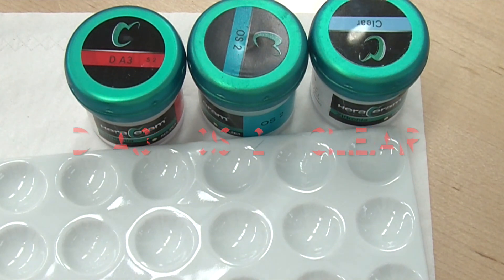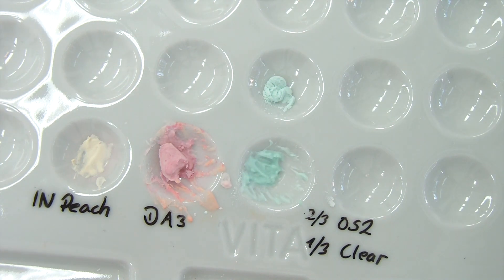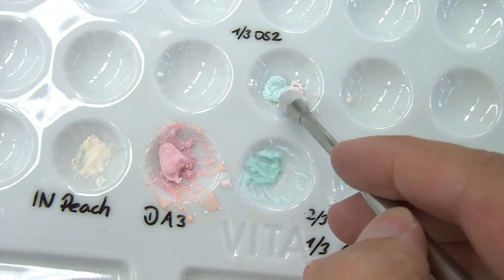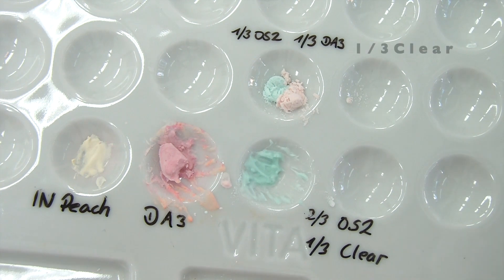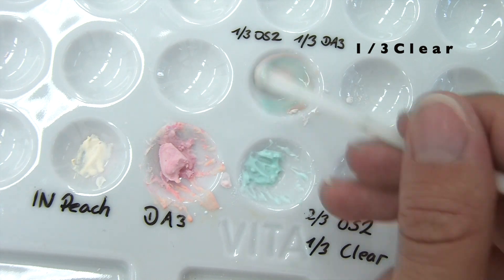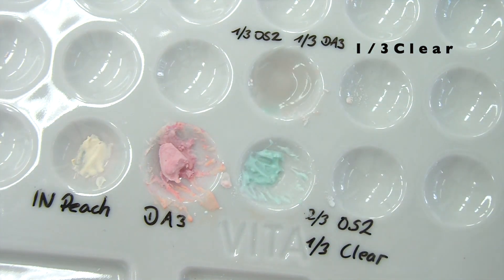We continue with the second burn. We need Bentham A3, OS2 and clear. Mix these with their modeling liquid to a creamy consistency. I only use distilled water to mix the dry ceramics from the pre-video.